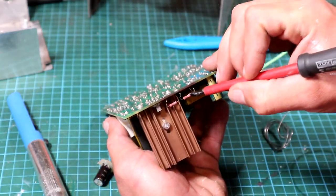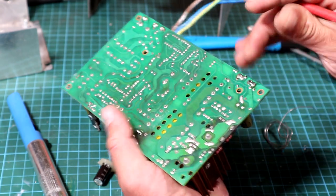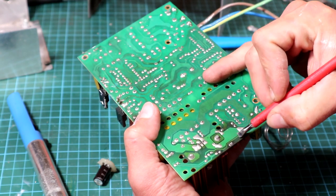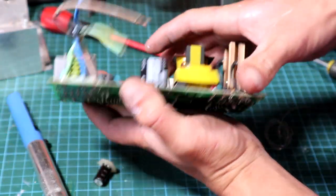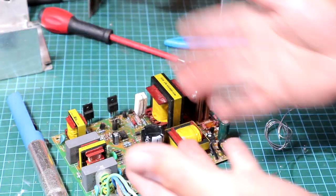Regarding the dummy resistor at the output, the pads are missing likely due to extreme heat - they've been overloaded and that's why they snapped. The next step is to just power it and see what it does and go from there.